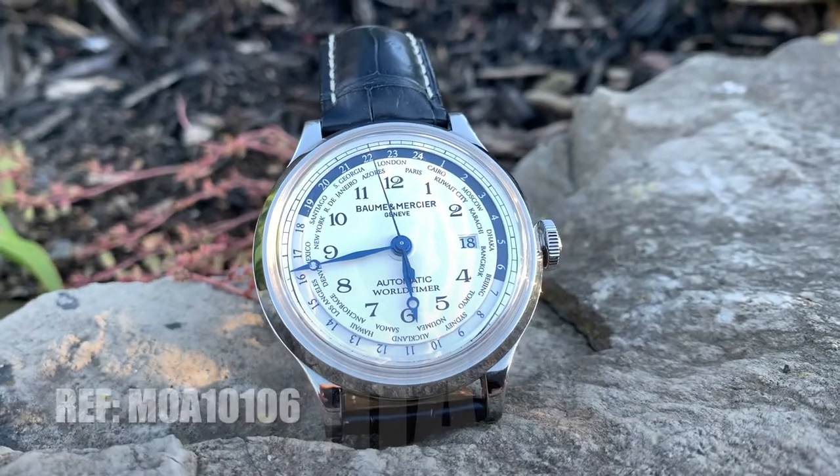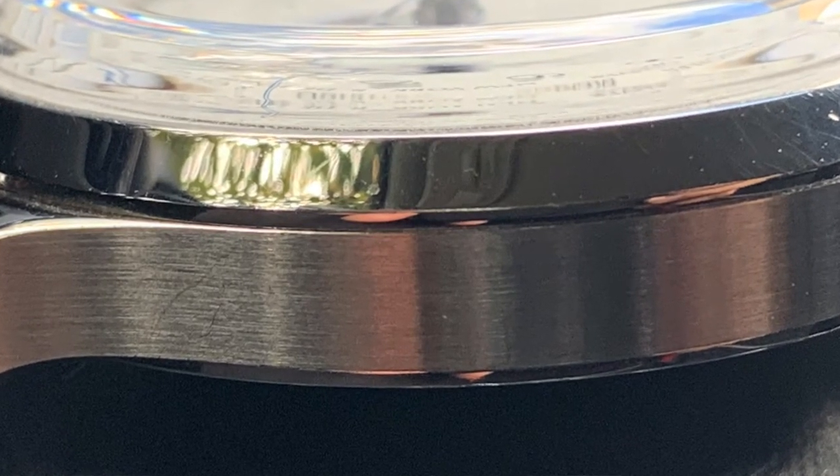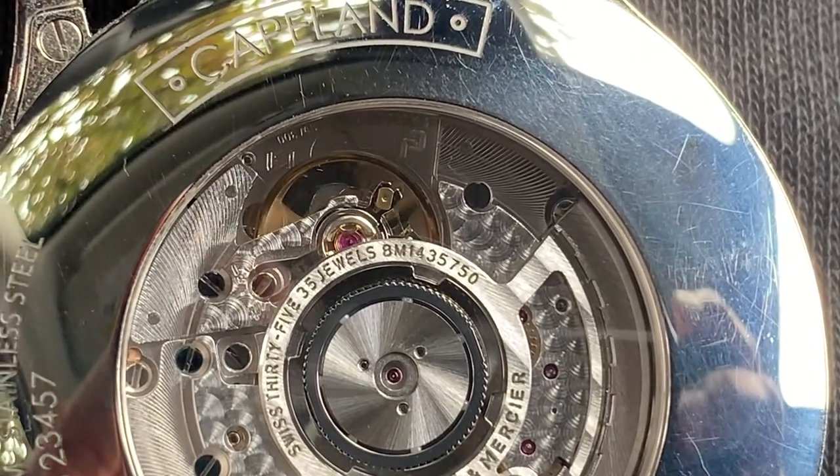This is reference MOA10106, known as the Capeland model. We're looking at a domed sapphire crystal which is fantastic — it's raised right up off of that bezel, probably for added visibility. We also have an exhibition case back which allows you to see that fantastic automatic movement in there. It's also signed with Baume et Mercier and Capeland right on the stainless steel case back. We are looking at only 50 meter water resistance, but that's pretty good considering this isn't a dive watch.